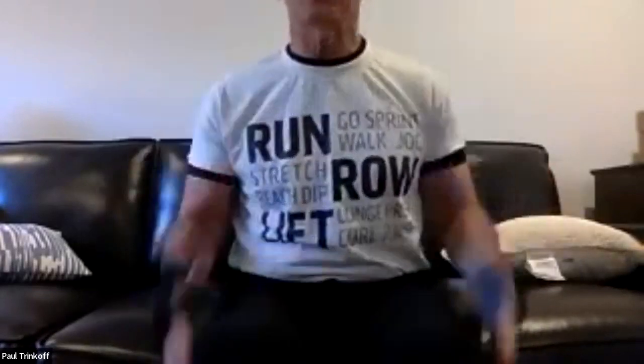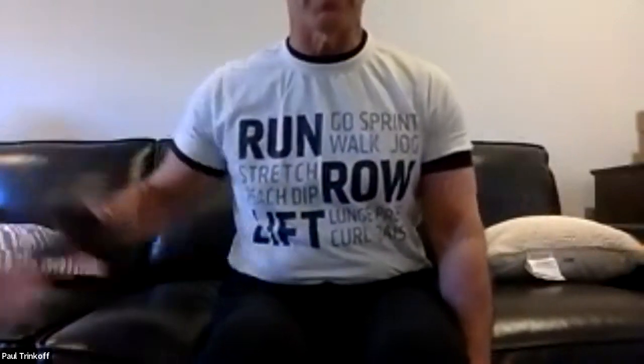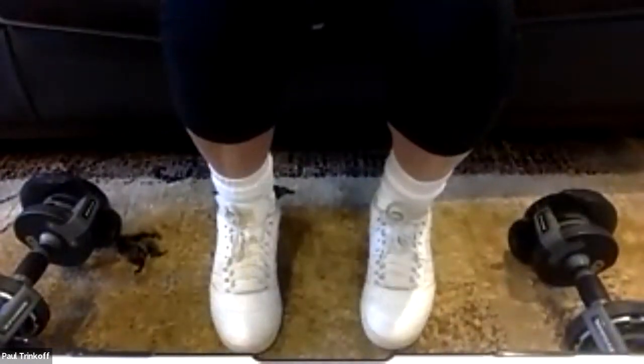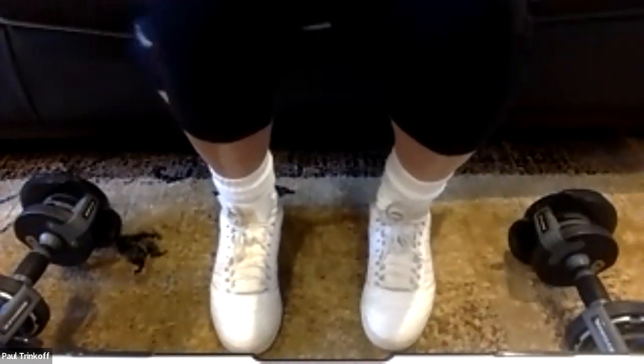Now I'm going to challenge you on calf raises. You can sit or stand — if standing, have a chair next to you to grab if you lose your balance. We're going up on our tippy toes, doing it twice — 24 total. You're going to feel the burn in your calves.